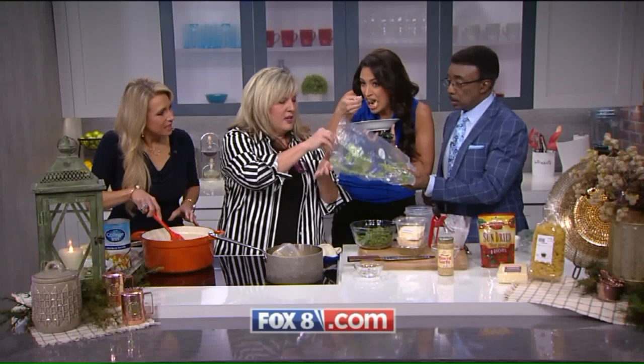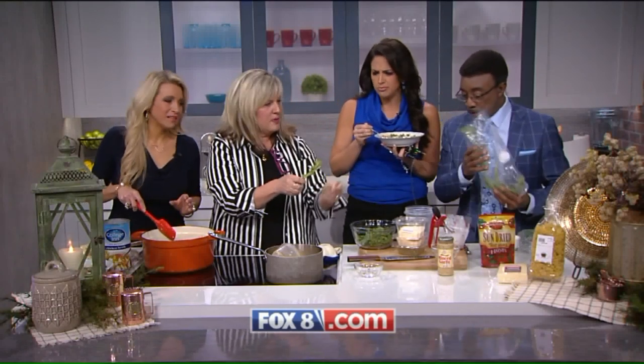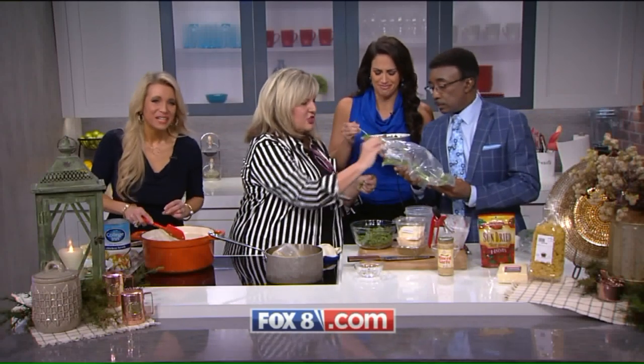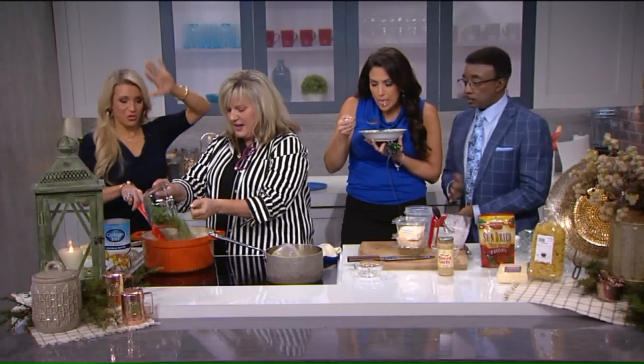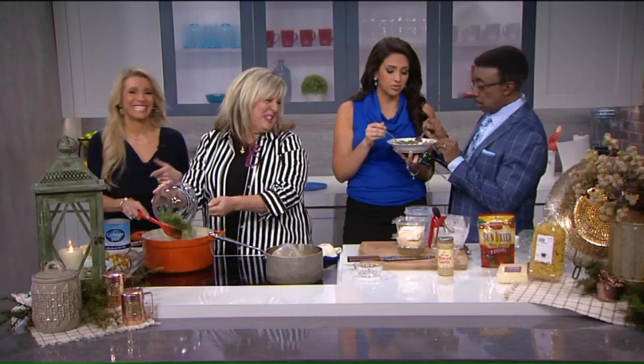So this is the kale — I like to strip it. Chop them up and then we're adding the kale in. We have the recipe on our website at Fox8.com so you don't miss anything. Leanne, we love you. Jenny, you're awesome. We're going to get another bowl for you.